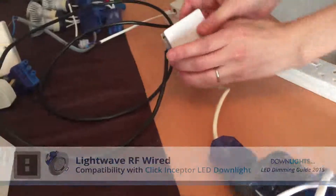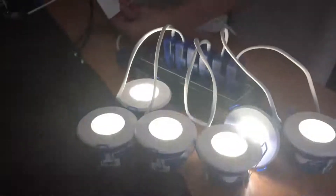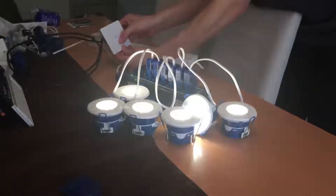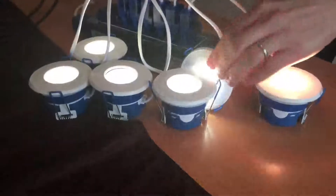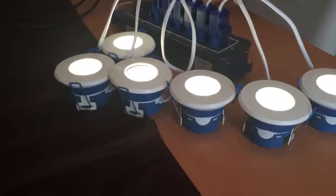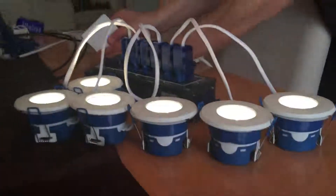This is the Lightwave RF mains dimmer switch. There's some slight buzzing coming from the downlights, a bit more than on the Megaman, but that would be barely noticeable in the ceiling.